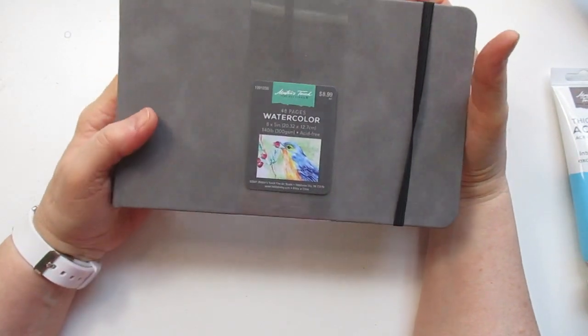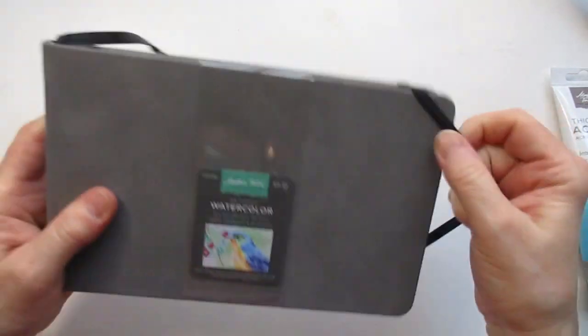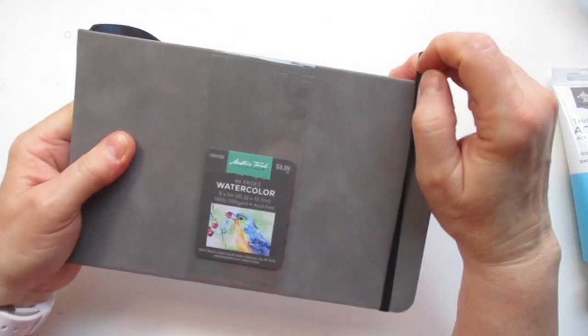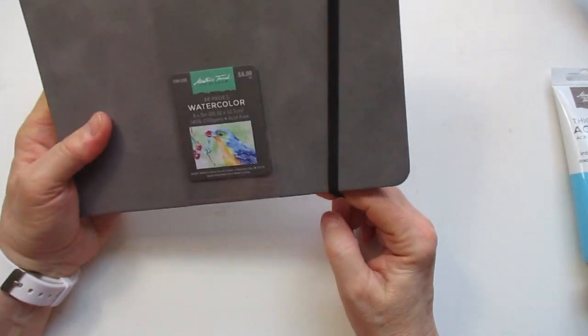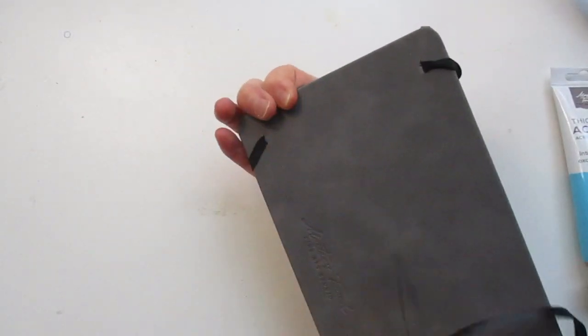This was 40% off: a Master's Touch watercolor journal, 140-pound acid free. It has the cutest velvet or felt-like cover — smooth surface — and then you open it to nice sturdy pages. It also has a little elastic band around it. It's 8 by 5 with 48 pages, regular $8.99, and I got it for about 40% off. The worker at checkout said 'Oh, this is cute,' and it was the only one, so I grabbed it.